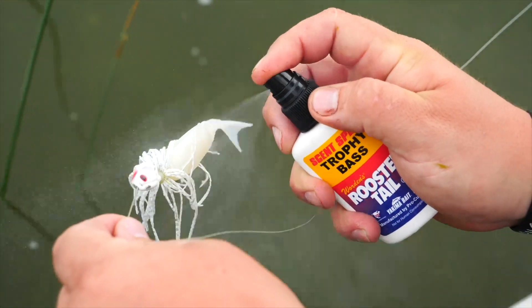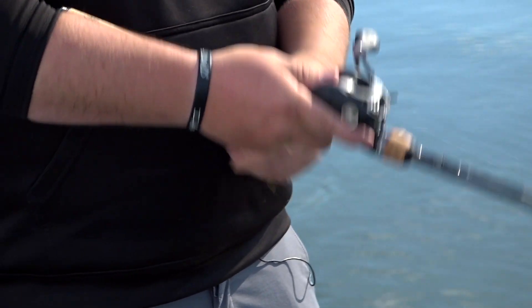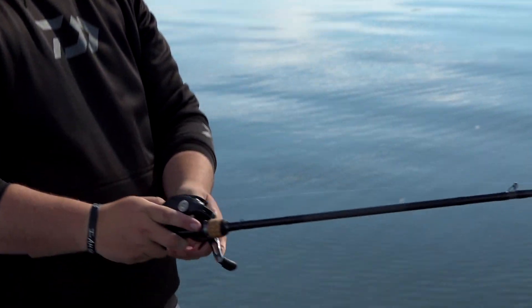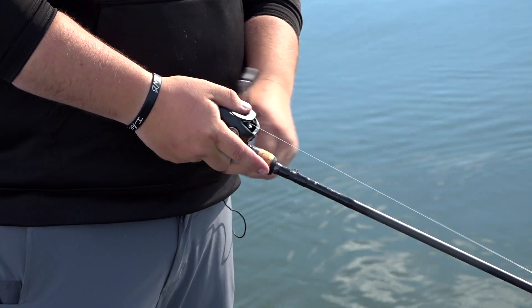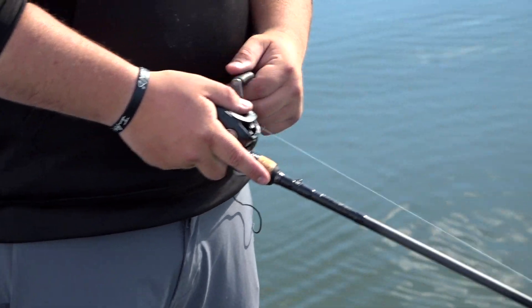It comes in different shapes and different sizes, and that really has to do with water color and different conditions. Today it's about 65 degree water — we're getting into that late spring time frame — and we've had a lot of success fishing a bigger willow leaf style blade, really good flash, and burning those baits back to the boat.